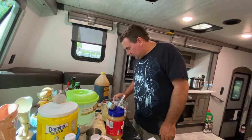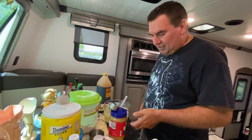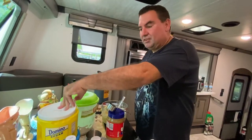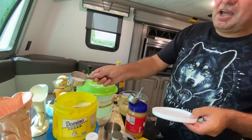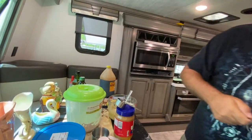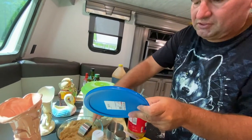It asks for a third of a cup of sugar. We didn't want to use a full measuring cup, so we'll still use the third-cup measuring cup. We'll use about half white sugar and about the same of brown sugar.